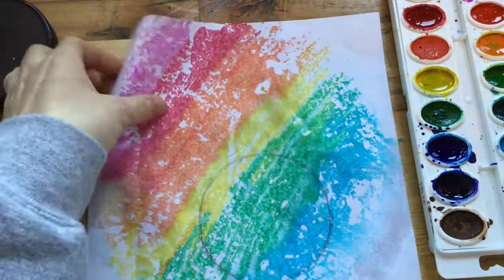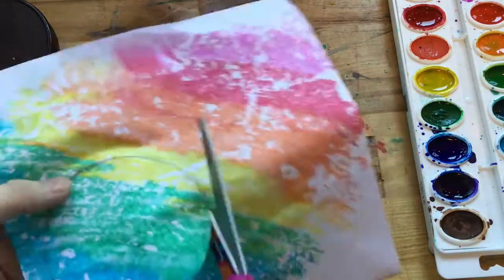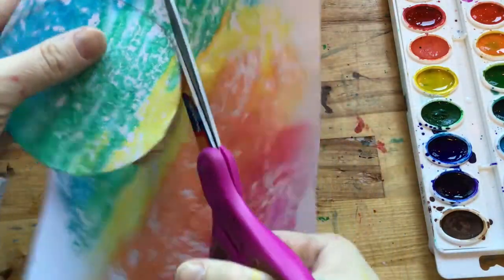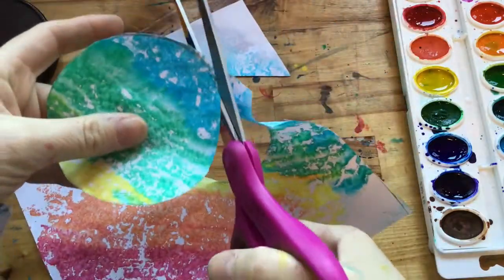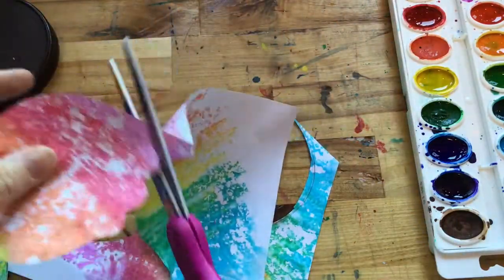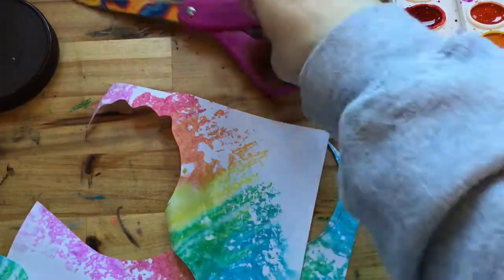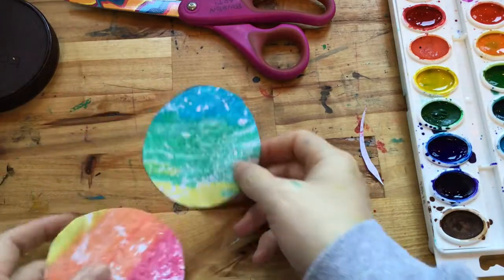Next I'm going to take a circle — something to trace — and these are going to be my ice cream scoops. I just found this lid in my Tupperware bin, traced it, and now I'm going to cut around it. If you want to make the bottom a little bit wiggly for the ice cream dripping over the cone you can do that as well.